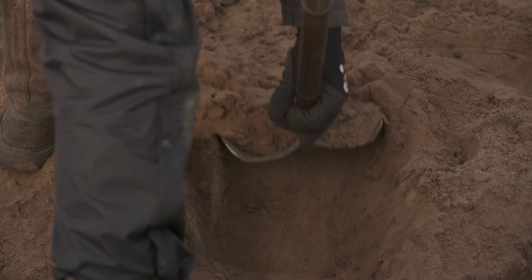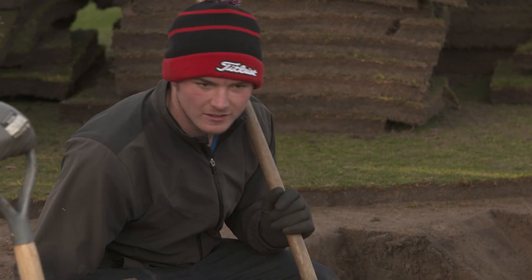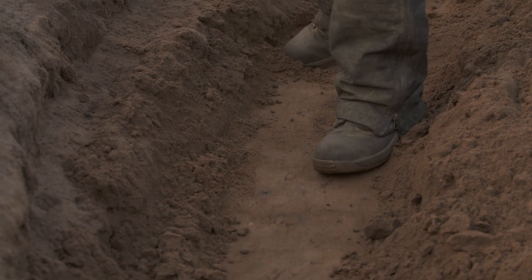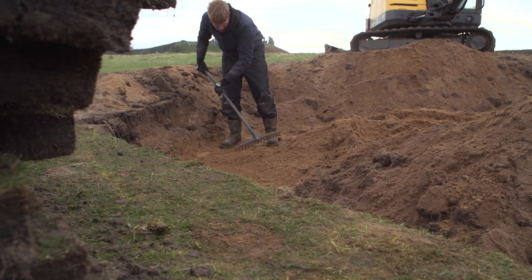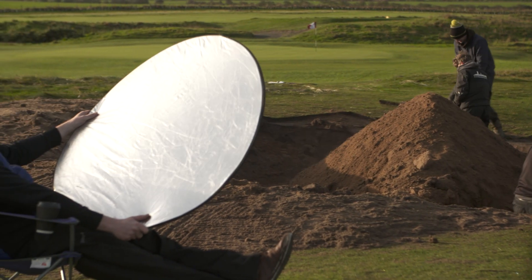The next step is the base. This is a key part of building a riveted bunker. You need to make sure that the base is completely level for when you lay the first layer of riveted turf. This is the most physically demanding part of building a riveted bunker — you'll definitely work up a sweat, so it's best to have all hands on deck.